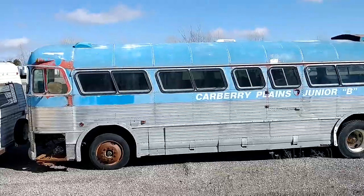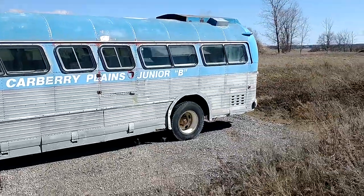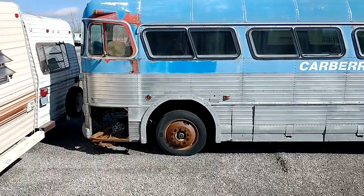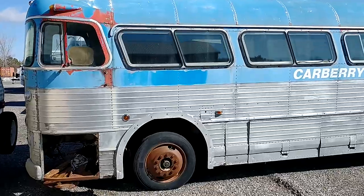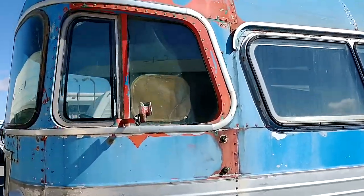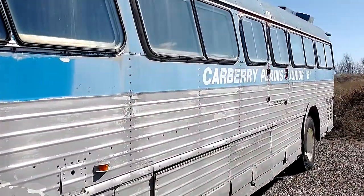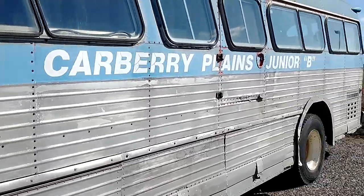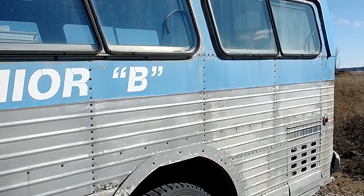Here we go — this is a Western Flyer parts bus, this is a P41, the longer version of the two. The P37 is the shorter one at 32 feet; this is 35 feet. You can't see inside anything, but this one has all its windows intact, which is why it's here — because you'll see the other one doesn't have all its windows.